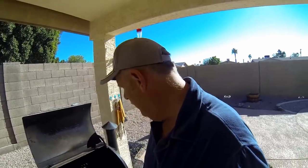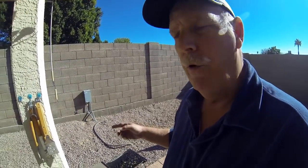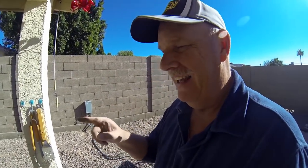All my parts are over here and I'm going to re-cover that with tin foil. But the first thing we're going to do is get the shop vac out and get this cleaned up.